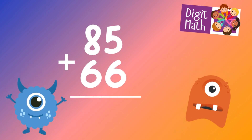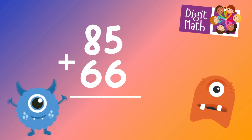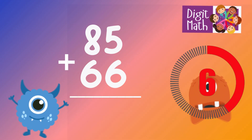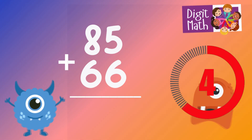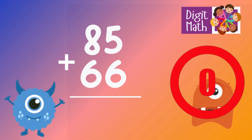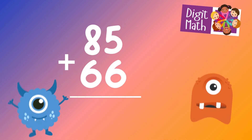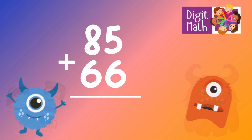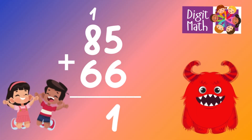85 plus 66 is? In the units column, add 5 plus 6, which equals 11. Place 1 in the units column and carry over 1 to the tens column.